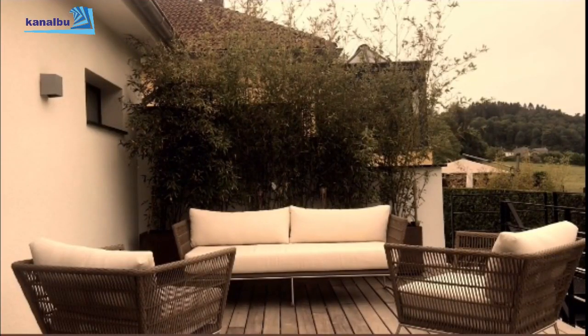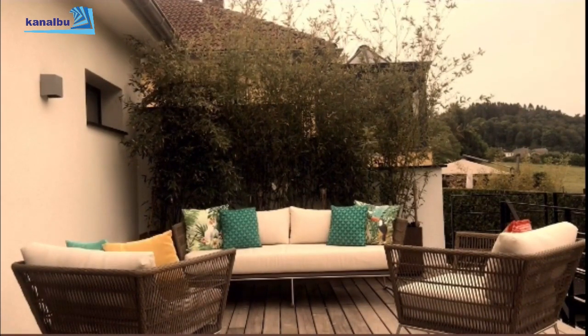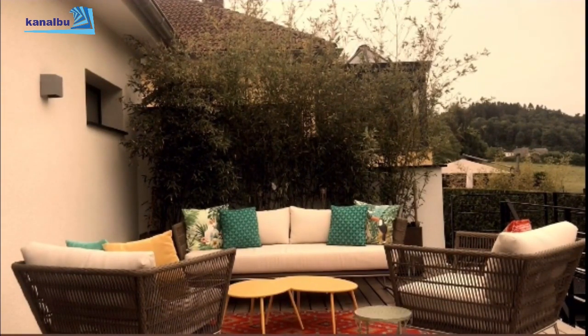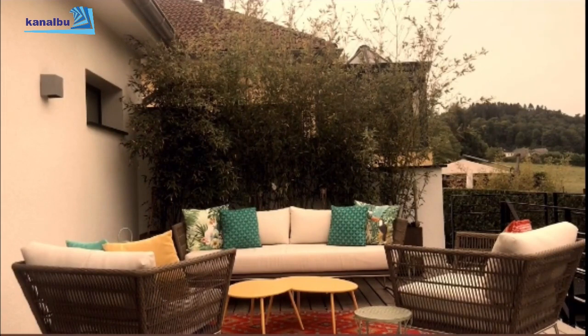Üçüncü bölümde balkon ve teras gibi dış mekanlarda ne yapabiliriz buna bakalım. Açık ve düz renkli mobilyalar, üzerinde kolaylıkla oynama yapabileceğiniz boş bir kanvas gibidir; bu yüzden tercih edebilirsiniz. Ben arkadaki bambulardan yola çıkarak terasta tropikal bir hava yaratmaya karar verdim. Bunu çeşitli renkler, objeler ve desenlerle desteklemeye çalıştım.